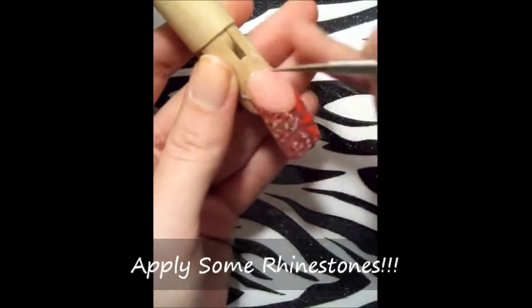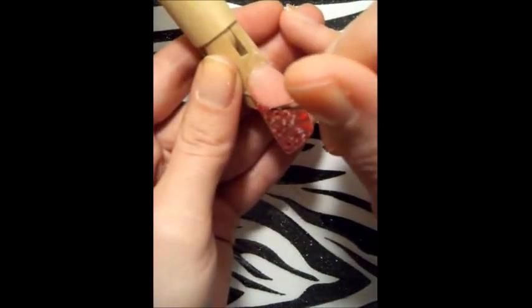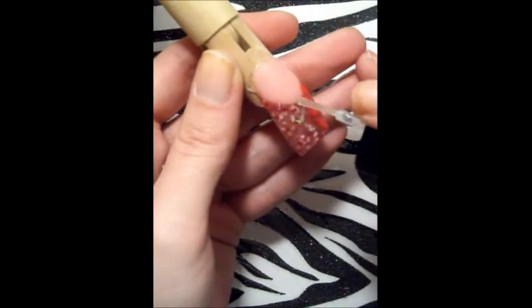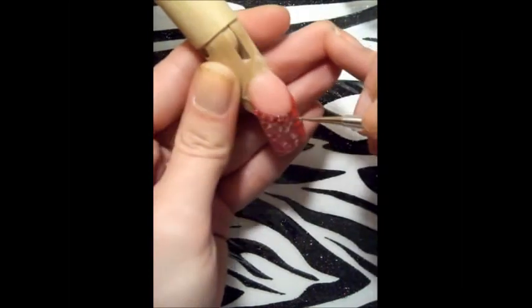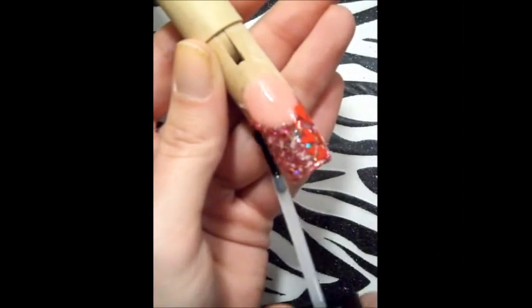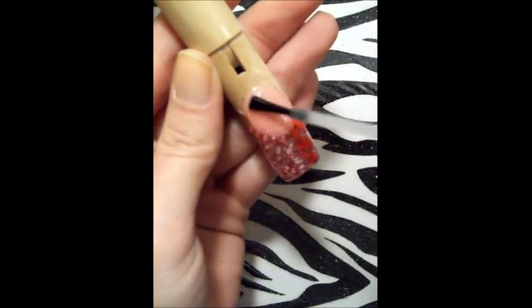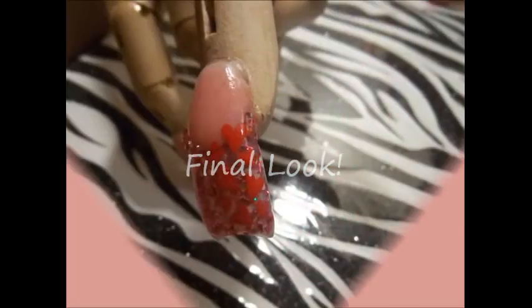Ahora voy a estar aplicando unas rhinestones, unas piedritas. En esta ocasión estoy utilizando esmalte transparente, pero es porque es una mano de práctica. Si ya fuera un set mío o un set de una clienta, yo utilizo una pequeña gota de pegamento de uña, y esto me ayuda a que las piedritas se mantengan firmes por más tiempo y no se caigan tan fácilmente. Una vez secado completo el diseño, voy a aplicar mi esmalte transparente para sellarlo, y ya ustedes pueden ir viendo cómo se van reflejando los verdaderos colores de la mezcla — diferentes tonos de rosa, el toque iridiscente que tiene y un poquito de holográfico.